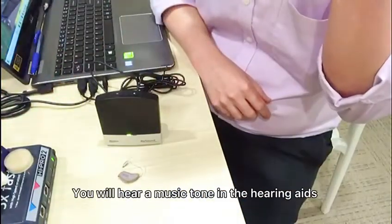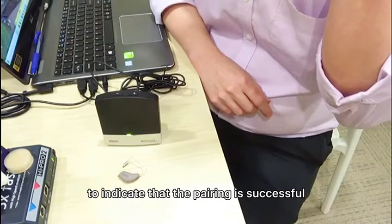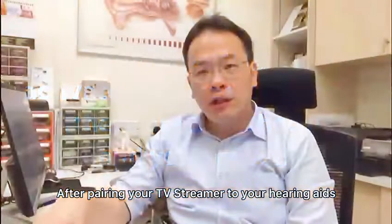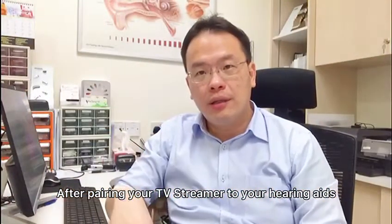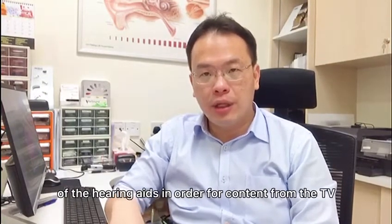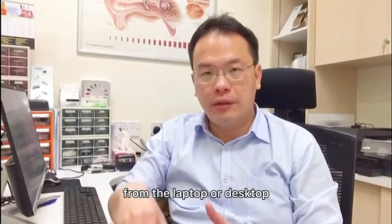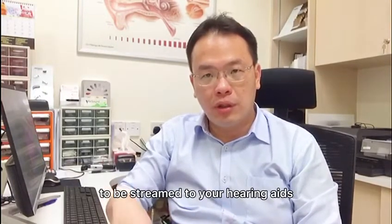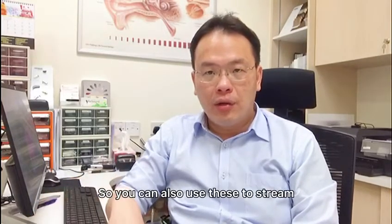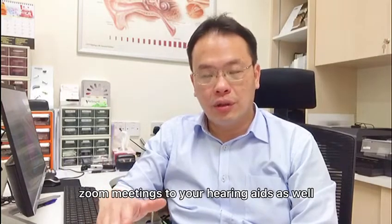When you put the hearing aid close to your ear, you will hear a music tone in the hearing aid to indicate that the pairing is successful. After pairing your TV Streamer to your hearing aid, you need to activate the streaming program in the hearing aid in order for content from the laptop or desktop to be streamed to your hearing aid via the TV Streamer. You can also use this to stream Zoom meetings to your hearing aid.